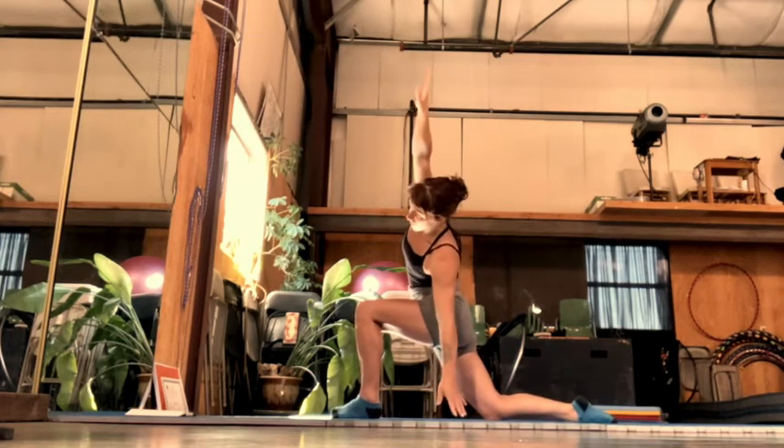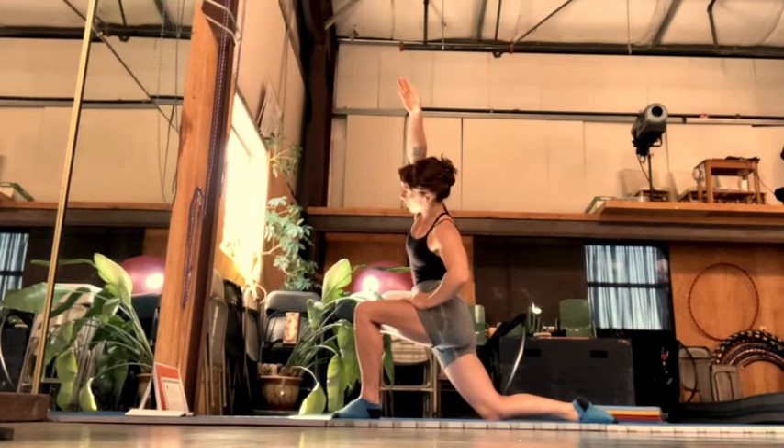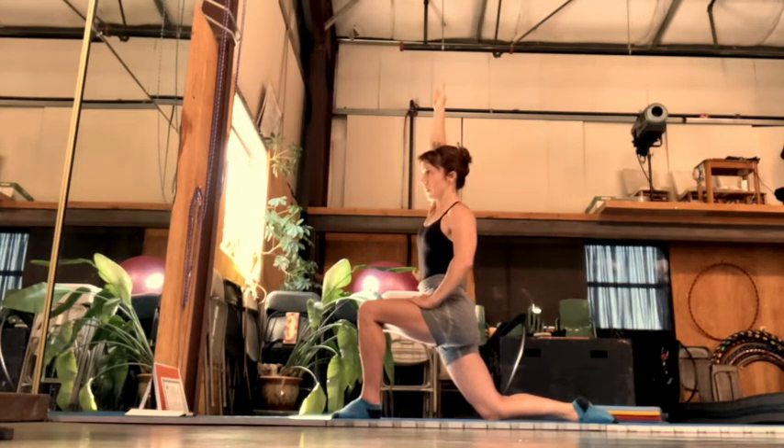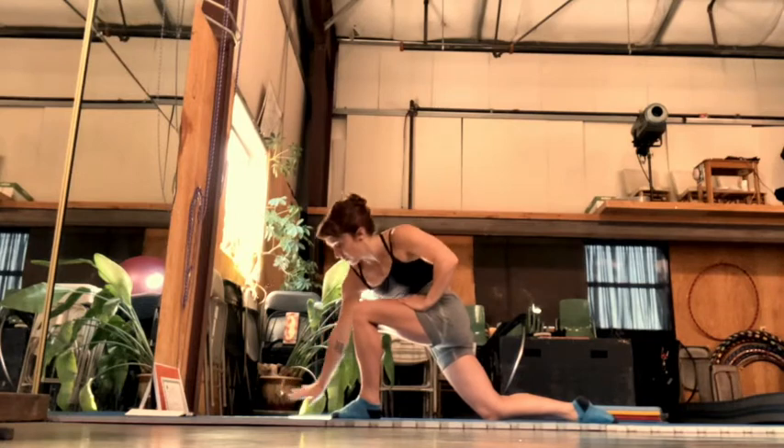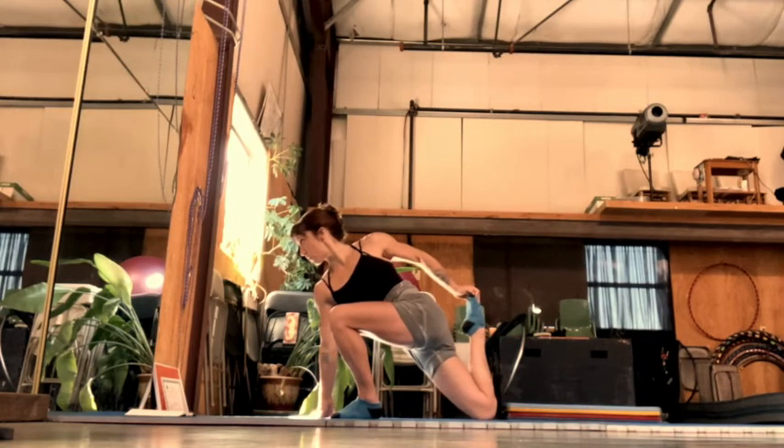Here's that side bend. For each of these side bends, really think about lifting up and over. Keep your backside glute long. Go for a nice, deep quad stretch. Again, trying to level out your back, not letting it arch too much.